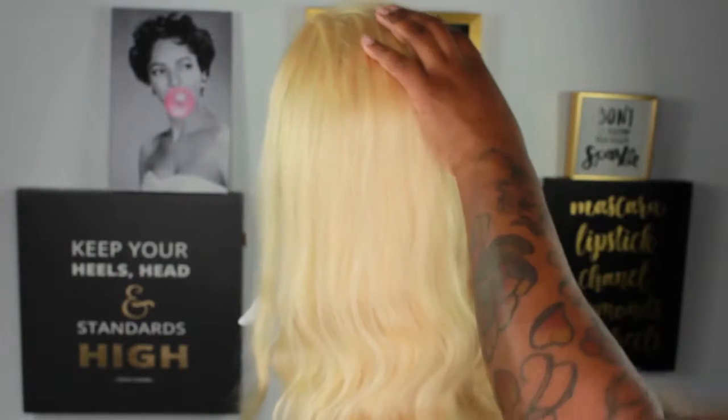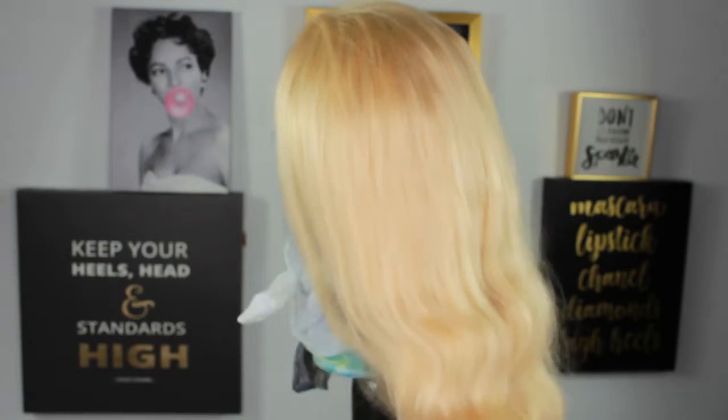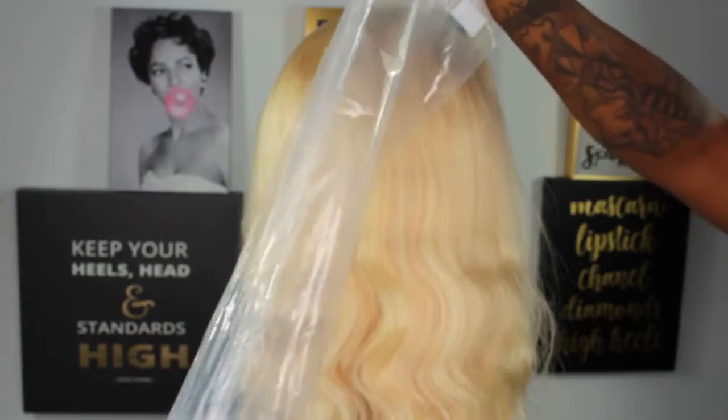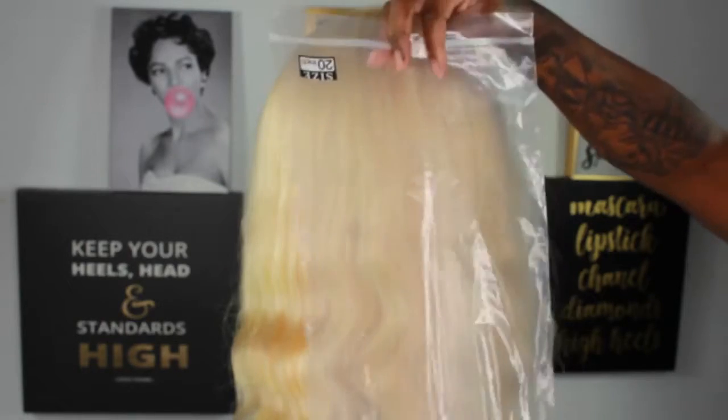This wig is actually thicker than I thought it was going to be — I was shocked. I combed my fingers through it before this video because I wanted to see if it would thicken up, because when it came in the bag it didn't seem too thick. It also came with a hair net on it.